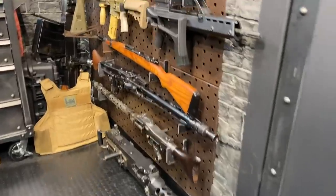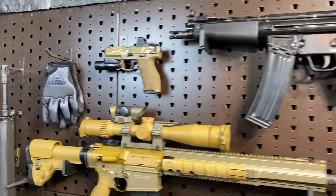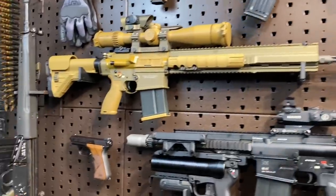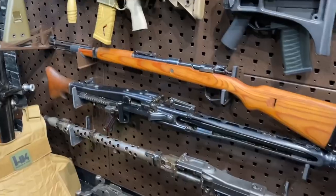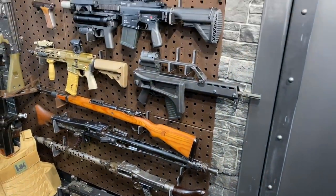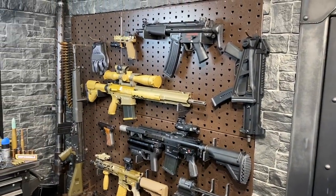Hey guys, Armageddon here. Today I bust out all my German guns for you guys. Got them all up on the wall here so we can do a rundown of the last hundred years of German small arm history. Should be a fun topic. We're not going to go into crazy detail, but I'm going to give you guys a good general idea of how we went from one weapon system to another and one era to another, and just some notable things along the way.